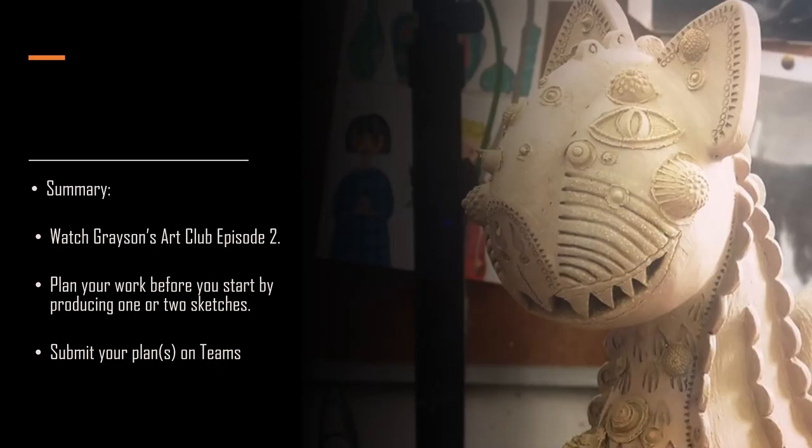So to summarise: watch Grayson's Art Club Episode 2 and plan your work before you start by producing one or two sketches and submit your plans on Teams. At the end of the show Grayson says we're never more human than when we make art about animals. In painting and sculpting animals, we're doing something quite complex — we're projecting who we are, our aspirations, our thoughts, our fears, our feelings about the situation we find ourselves in onto the innocent fluffy backs of our animal friends, and what we've seen is that that can take many forms.